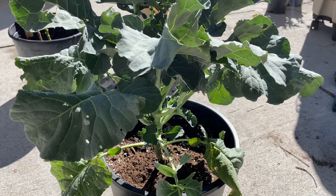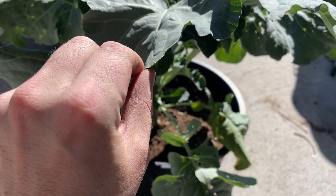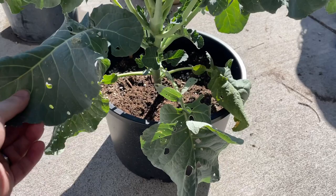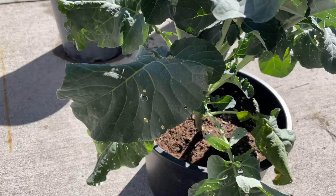Hi everyone and welcome to How Our Garden Grows. Today I want to look at a variety of broccoli called the aspera broc. This is a really great variety, especially for zones where you have issues growing full-size broccoli heads or where certain varieties take too long to mature.